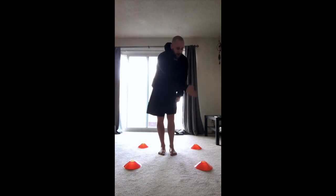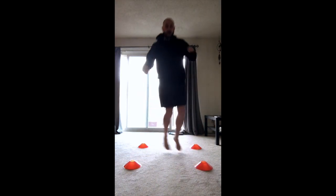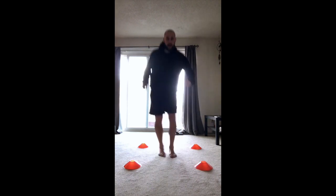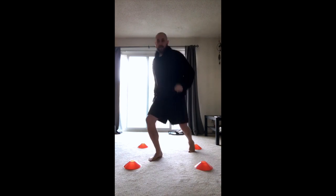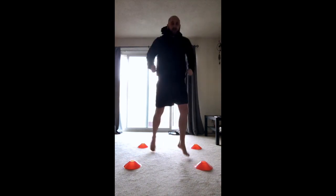You can also start in the middle and go in a V pattern. You can do that going backwards and forwards. Then you can just start to have fun with it — as long as two feet are going to two separate cones. Have fun, give it a try!